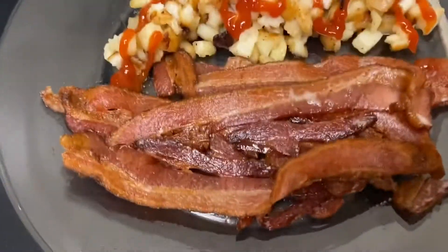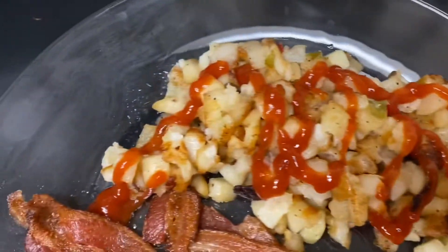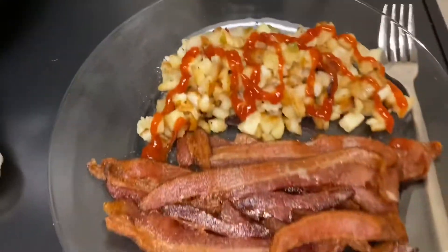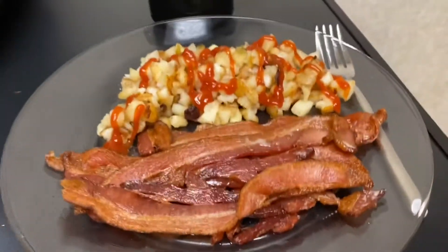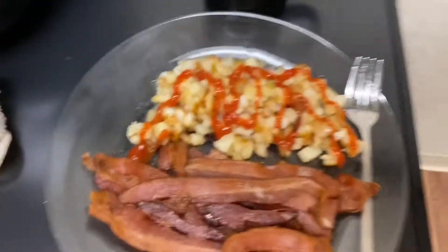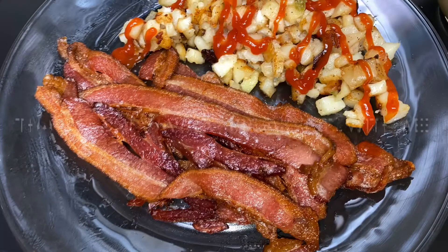I'm all plated. There you have it — nice, crispy, caramelized bacon, my little home fries, and my coffee, which is almost done, so I'm going to go ahead and re-up on that until we come to our next segment. Hope you guys enjoyed. It didn't even take me 15 minutes, honestly. Thank you.